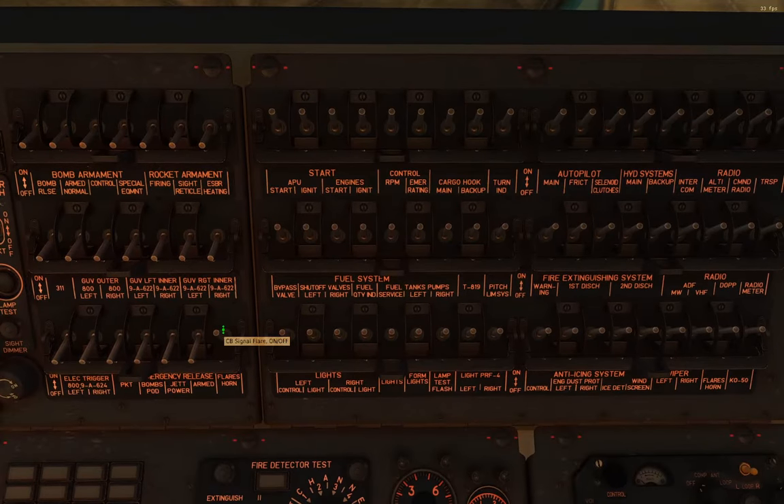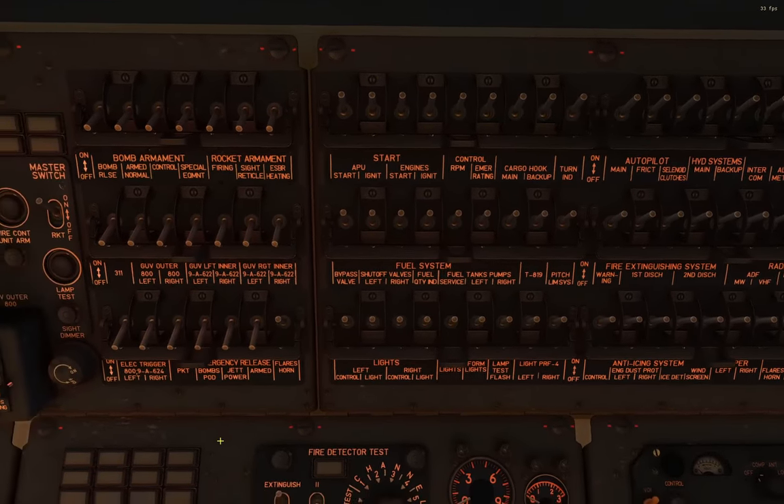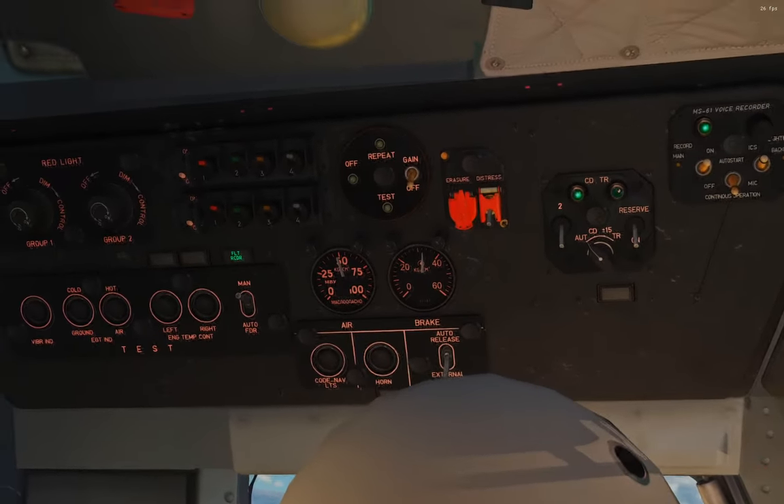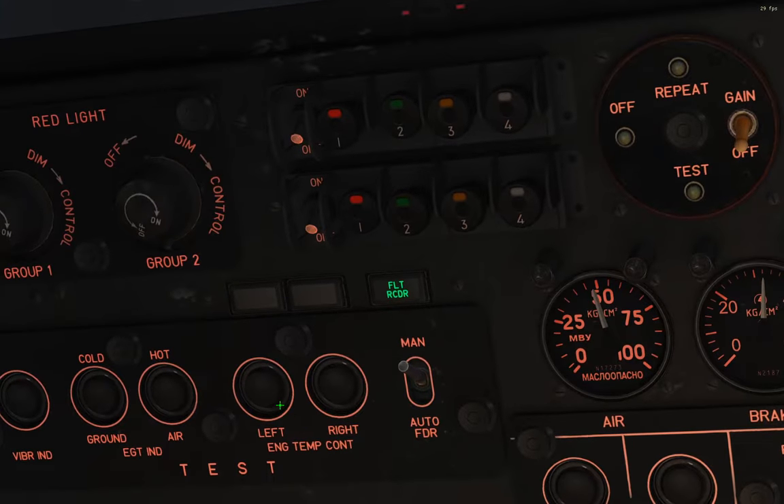We're going to power on the signal flare dispenser. The actual panel is over here behind the pilot commander. This panel has eight different colored push buttons, one for each flare, in two different rows. All we do is flip this switch to on and then push the button of the color of flare you want. I dispensed a red and a green at the beginning - these two are already empty - but I can push any of the others and if you listen closely you should hear a sound.